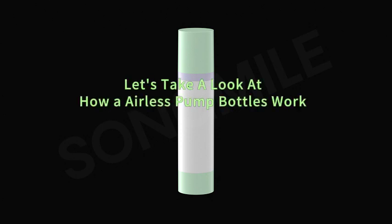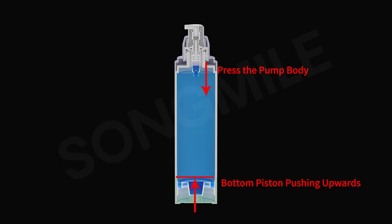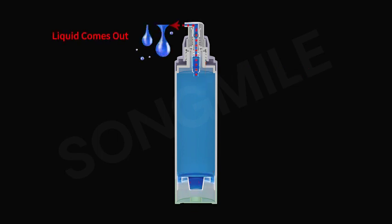Let's take a look at how airless pump bottles work. Press the pump body — the bottom piston is pushed outwards, and the liquid comes out.